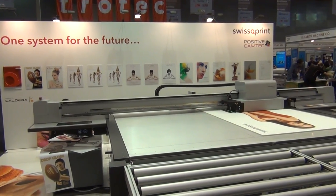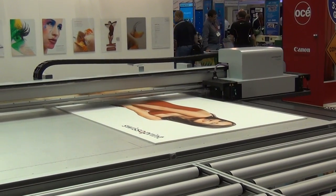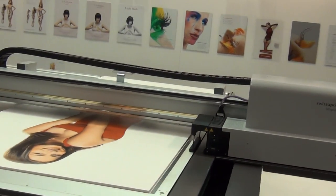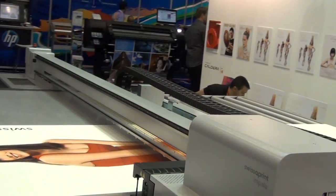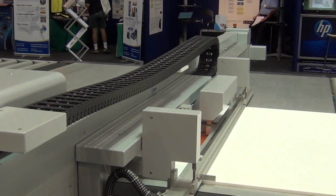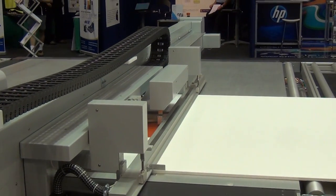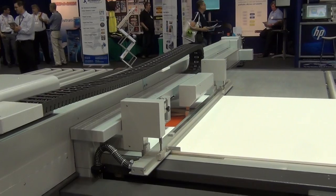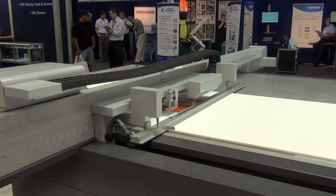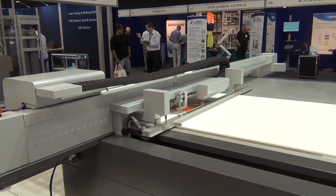As you'll see on the bed now, the print has got to the end of the area it's able to print. It's now going to index the sheet, so let's come around to the side. The vacuum bar that you can see here is lowered down and the vacuum is turned on so it is able to have suction on the sheet. The flatbed table vacuum is then turned off and reversed, so we have a cushion of air that the sheet can slide along. The machine will now automatically move the sheet to the new position, index it at the precise location required, and then printing will continue.